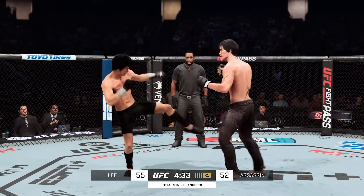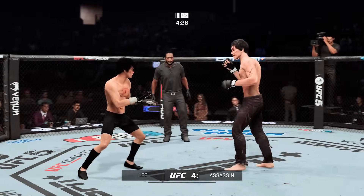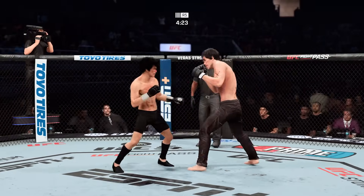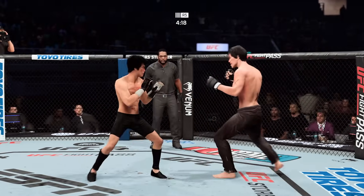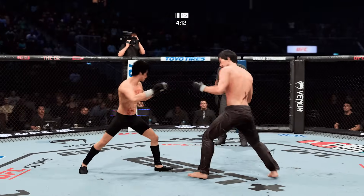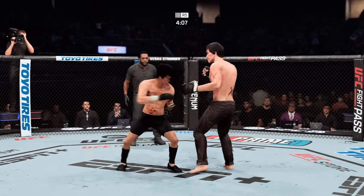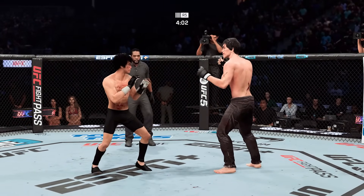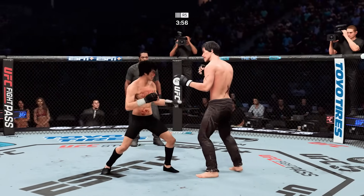A fighter lands a nasty kick. Big roundhouse attempt but unable to land. The high kick gets home. He's got the single collar tie and some separation. Nice body kick right under the elbow. Lee's taking aim at that cut right now — a strong decision to land strikes on an area where he has already done significant damage.